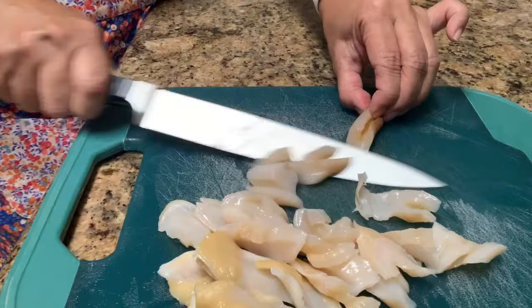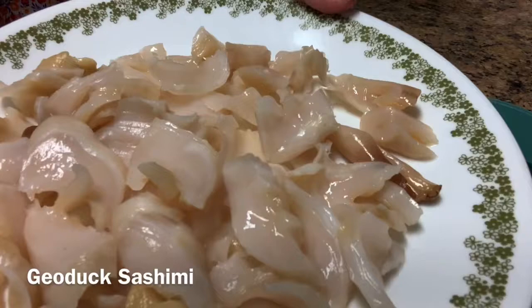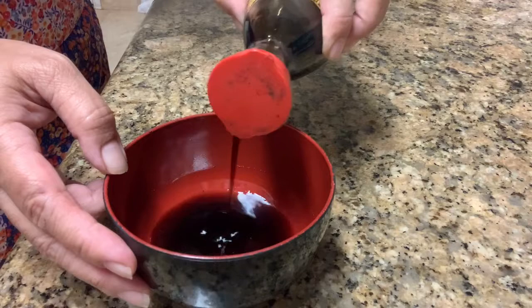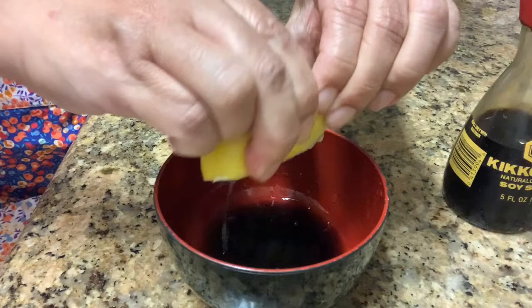Here we have a delicious plate of sashimi geoduck. I'll make a sauce for it. The sauce I will put on it is soy sauce — you can do it to your taste, everyone can make their own. Then I add a little bit of lemon, squeeze the lemon, and add a touch of sesame oil, just a little drop.